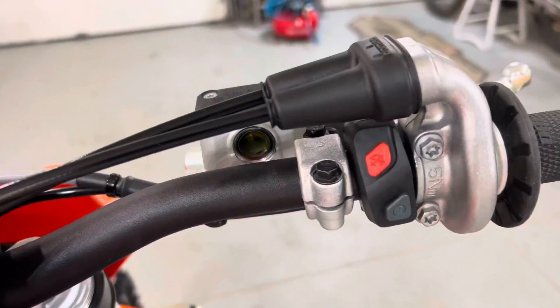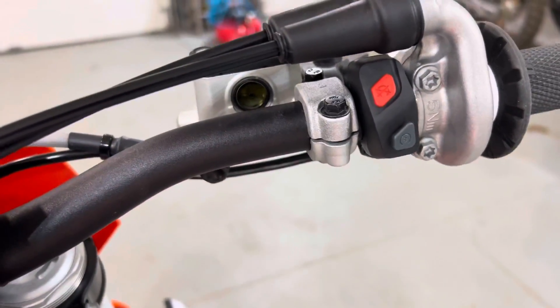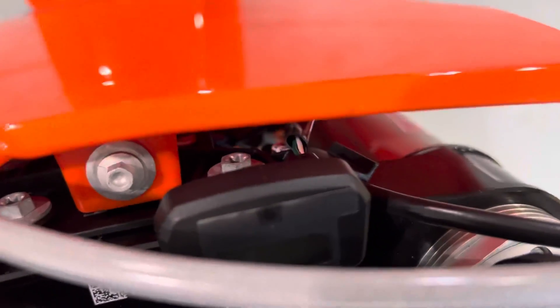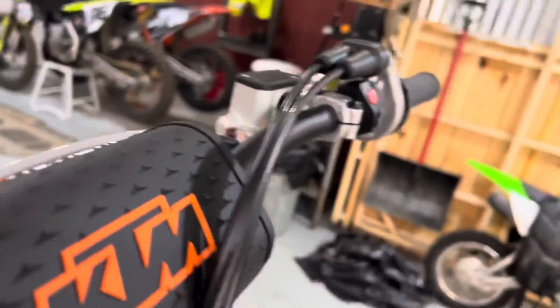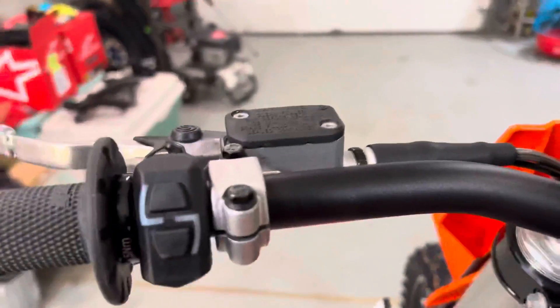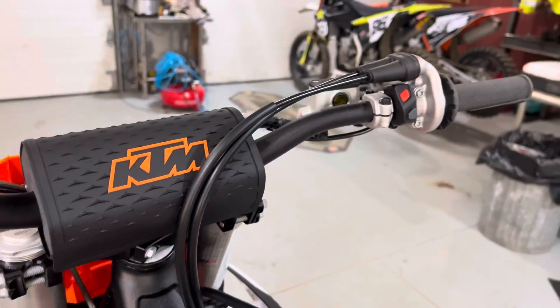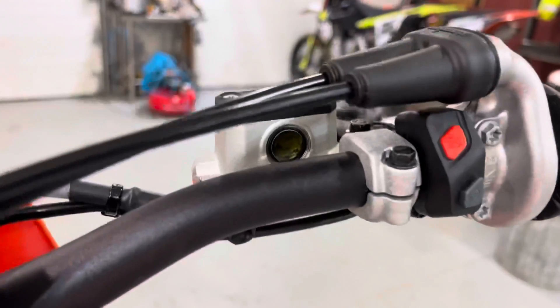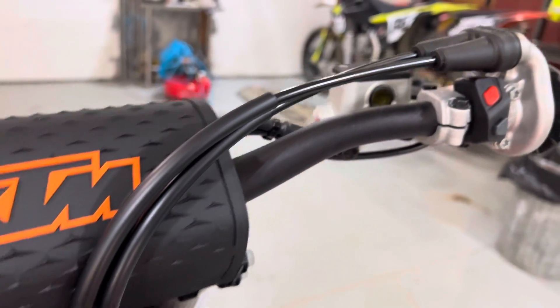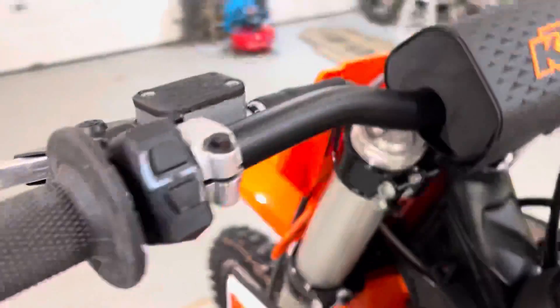I'm also going to talk about this all-in-one start and stop button. If you accidentally hit the start button while it's running, it throws a code off of that little hour meter right here, and it's a dealer-only clearing of the code — you can't just unplug the battery and have it go away. So I'm going to investigate reverse-engineering this and putting a start switch on one side and a kill switch on the other so they're separated. You can accidentally bump that pretty easily with your hand or arm while riding, loading it in the truck, or whatever. It seems like a cool nifty all-in-one thing, but in actuality I think it's already caused problems for people.